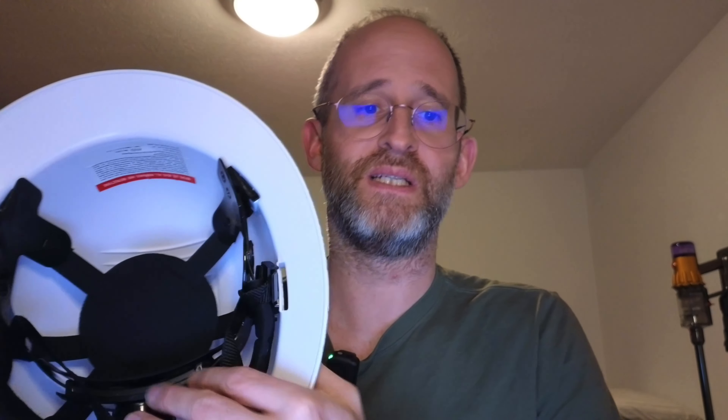I did receive this from the company in exchange for doing a review; however, I'm going to give you my honest opinion about what I like about this and what I don't like about this. This is a six-point pre-installed suspension, has a head pad for comfort and a brow pad in here as well, so it feels nice and soft.